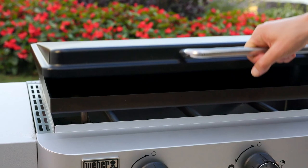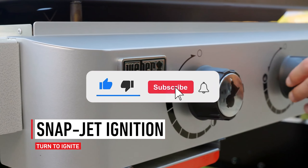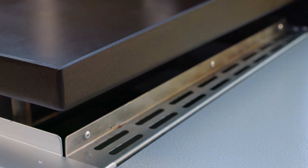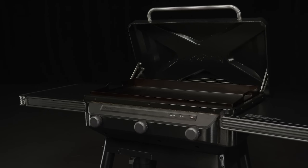Let me know in the comments which griddle is your pick. If you found this video helpful, give a thumbs up and subscribe to my channel for more product reviews and recommendations. Thanks so much for watching, and I'll see you in the next one.